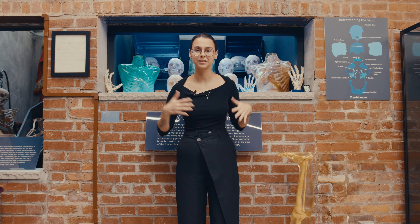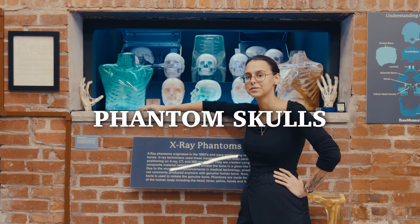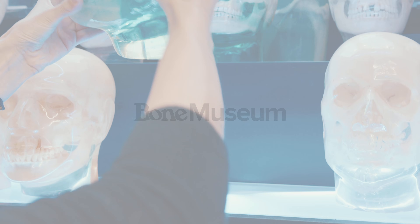Hey! Have you ever noticed this colorful display in the background of our videos? Have you ever wondered what it is? Hi, I'm Masha here at the Bone Museum and this is our exhibit on phantom skulls. But what are phantom skulls? Let's dive in.